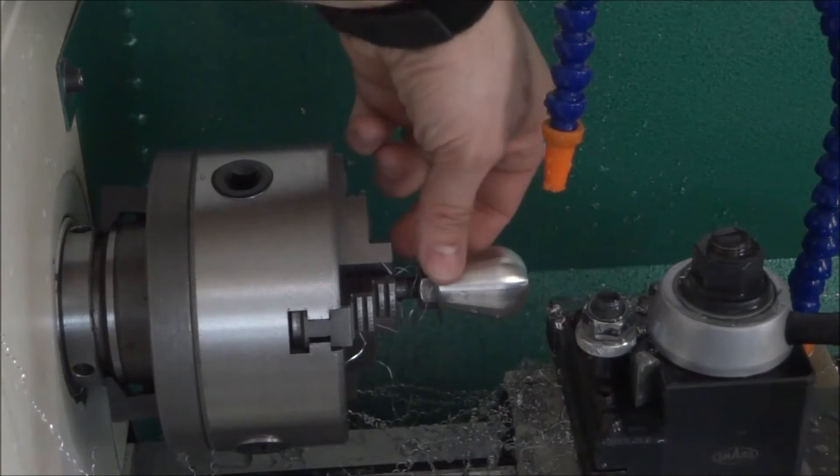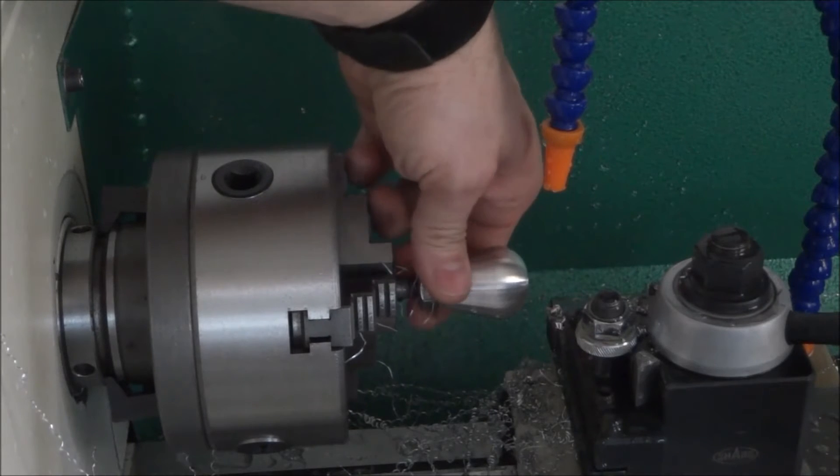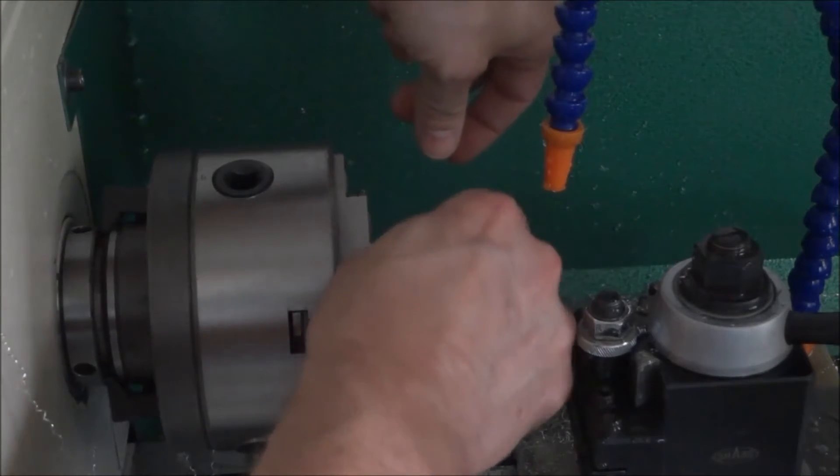Oh yeah, very smooth. I didn't have my zero quite right, looks like.